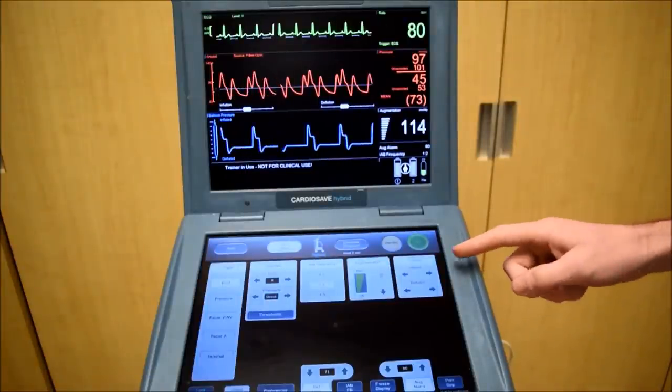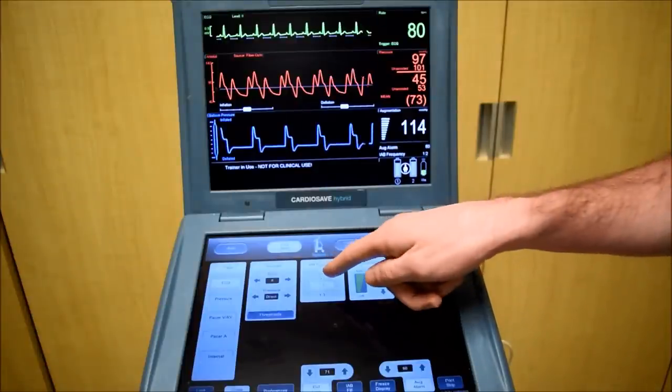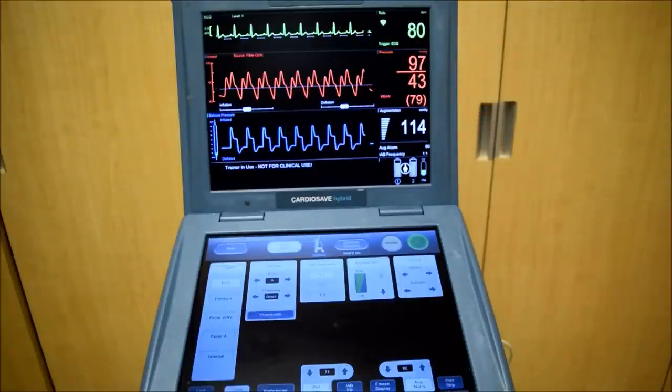Now that we've timed both inflation and deflation, I'm going to put the balloon back in 1 to 1. This will mean that each beat will be assisted.